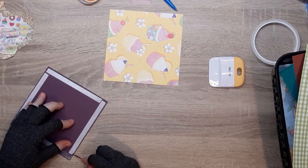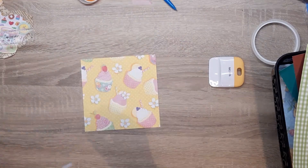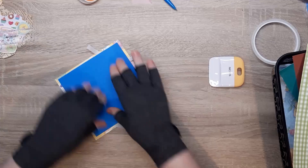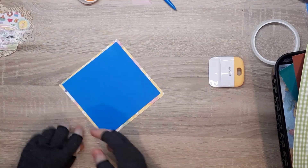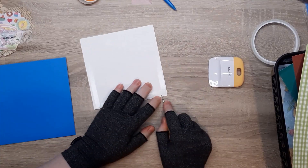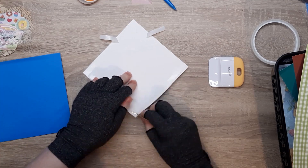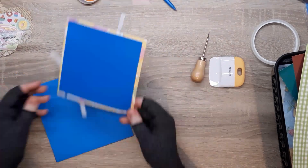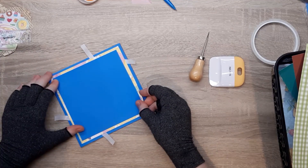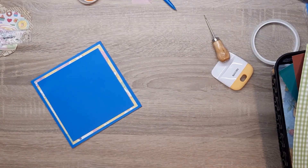I peel off one corner, tape it, and peel off the opposite corner. That gives me two corners to hold onto and position it nicely. When it's positioned, I push those two corners down, peel back the backing, and then it's in the right position. I'm going to do the same for the next piece onto the card base, making sure the pattern is the right way up. I'm doing this as a tent fold card because I haven't made a tent fold in a while.